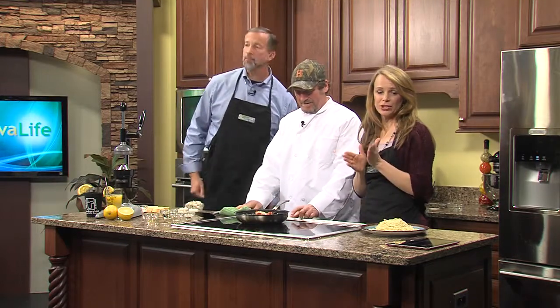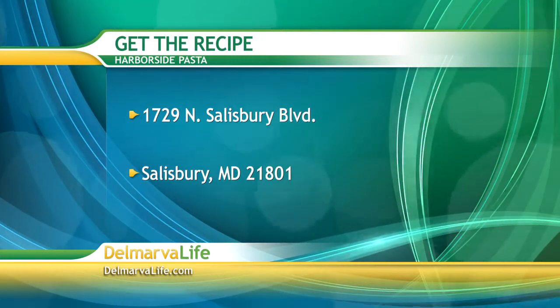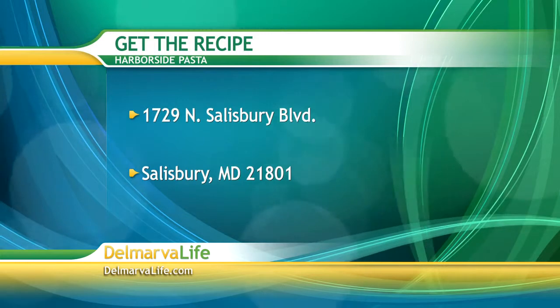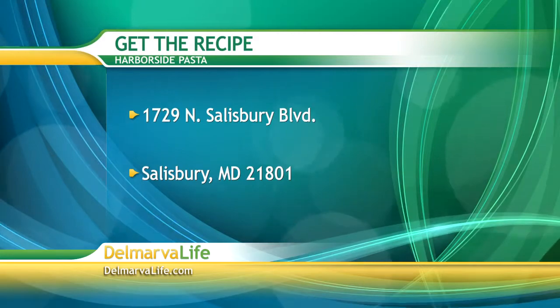Don't forget, you can get the shopping list and instructions for this recipe at DelmarvaLife.com, or you can call us, or you can send a self-addressed stamped envelope to 1729 North Salisbury Boulevard, Salisbury, Maryland 21801. Make sure you let us know you want the recipe for Harborside pasta. Oh man, I'm getting hungry.